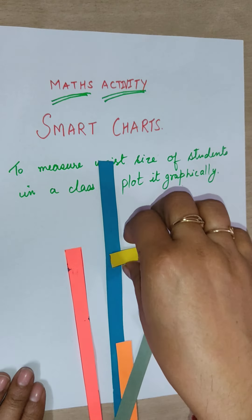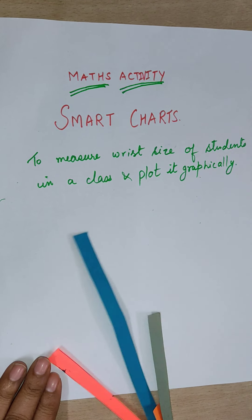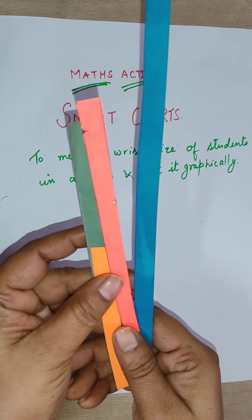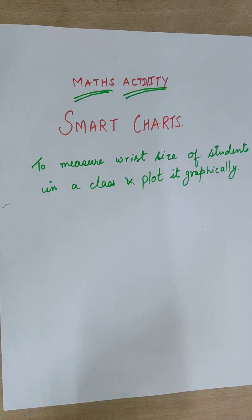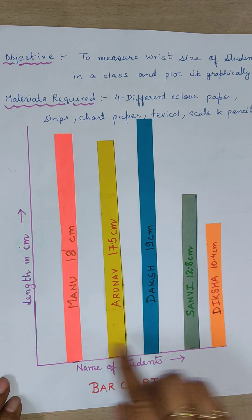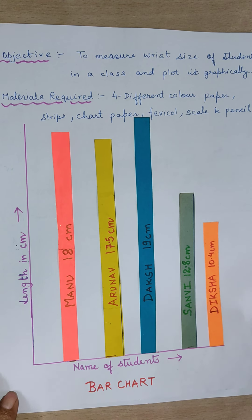Same like that, you have to take the wrist length of four more friends using different color strips. After taking the wrist length of four more friends, you will be getting such strips as you can see here.